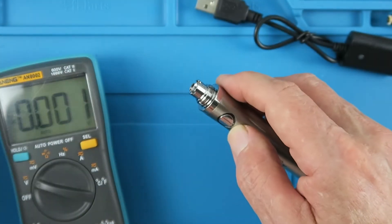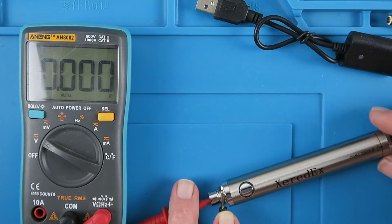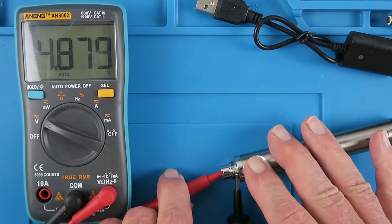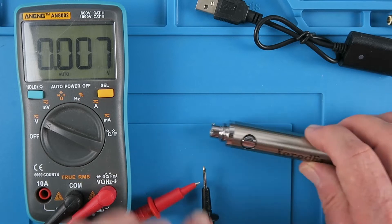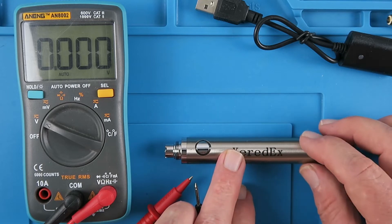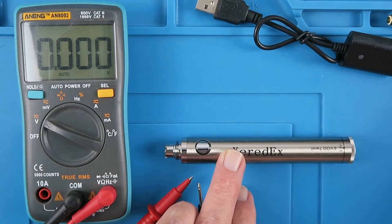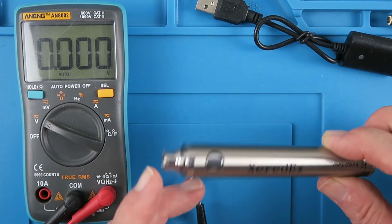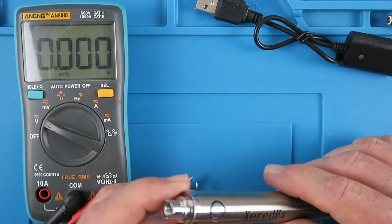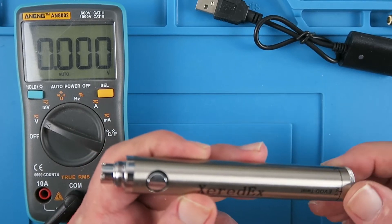Now we can see it's active. When we press the button we get 3.3 volts, or turning the adjuster around, 4.8 volts. There's clearly a little booster regulator board inside, because I think there's just a single lithium-ion cell in here — probably a 14650 or something of that elk. These aren't very easy to tear down further; they don't simply unscrew, and I'm not prepared to physically pull the end off at this point.